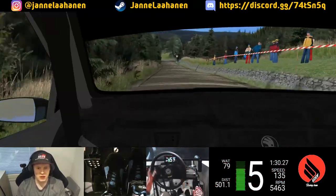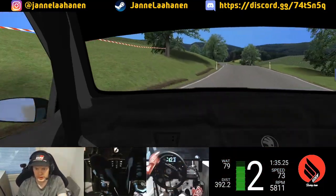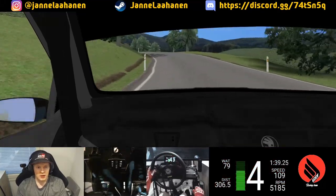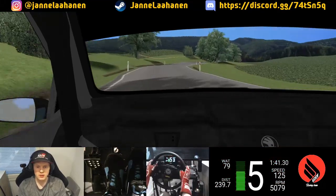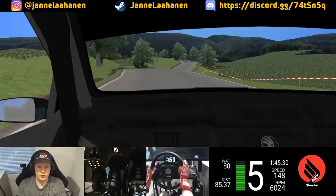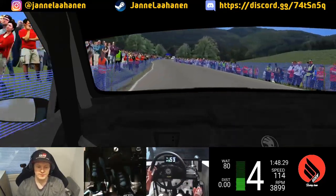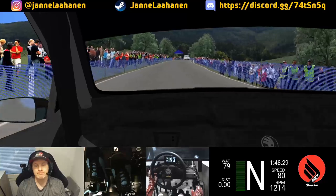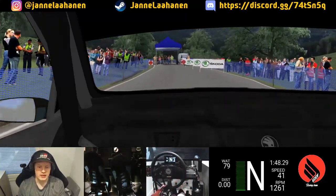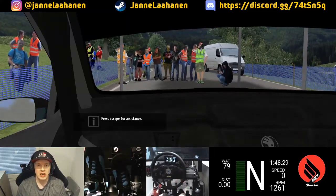Quite cautious through there on the junction as well, just driving it through easily. Yeah, we're through. Our time is 1:48.29 on the regular gloves, and now let's try again with the boxing gloves.